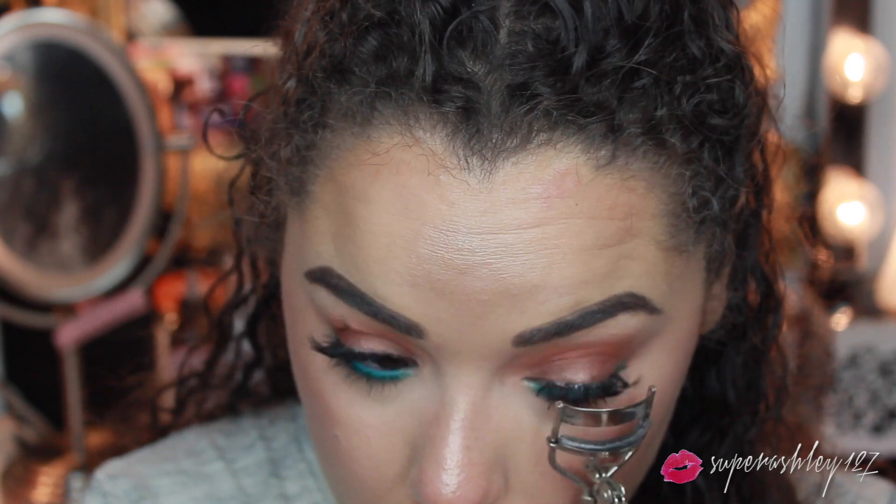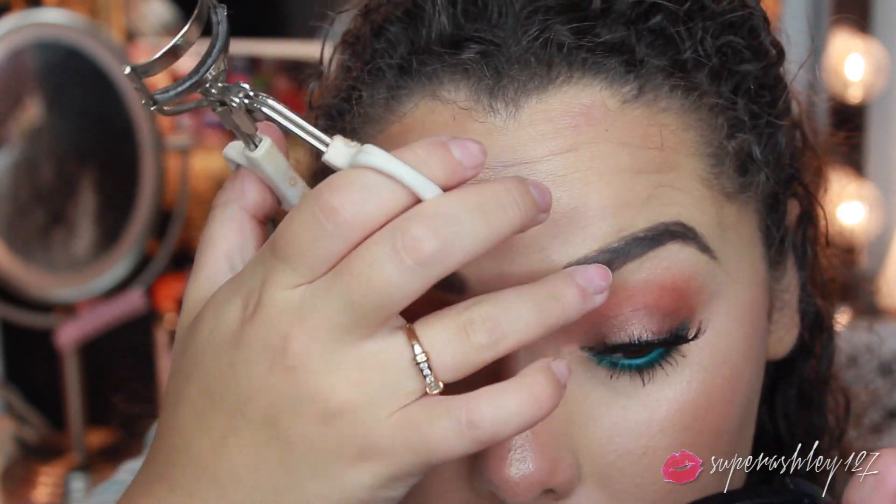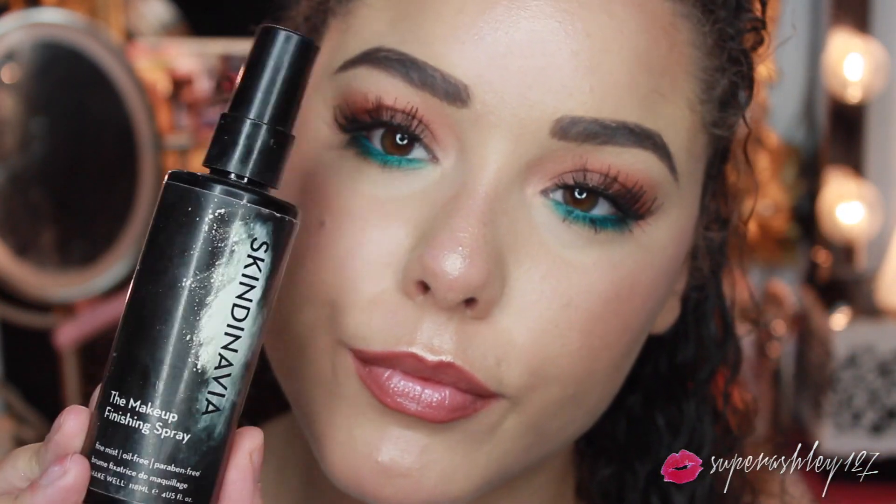Then once my lashes were dry I just took my lash curlers and blended them in, and I think I popped on a little bit more mascara. After that I took the makeup finishing spray from Skindinavia and just set everything in place, and once you do that you're basically set with the entire look.